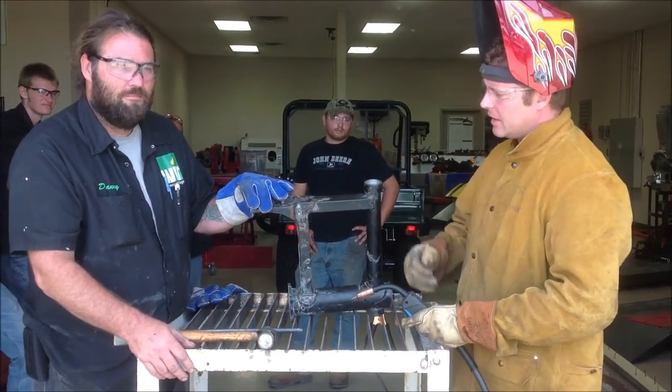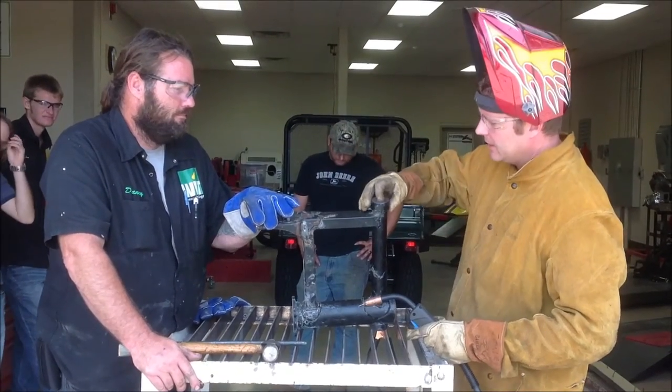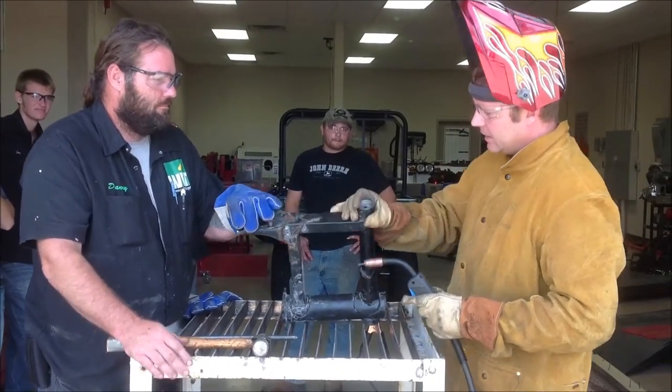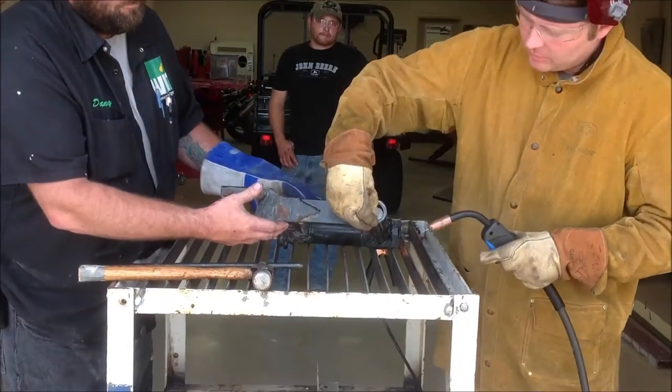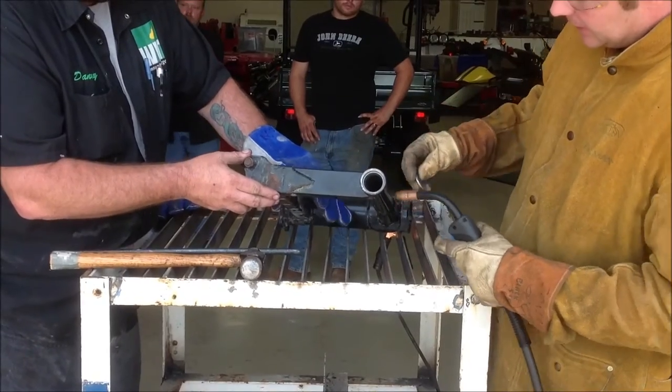Hey guys, we're at Western Army Tech today and the sophomore is here. We want to remove this race that's in the swing arm here for the suspension travel.